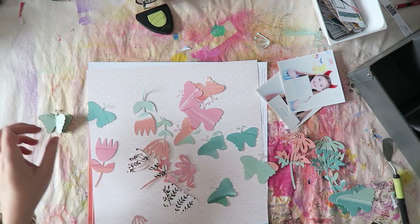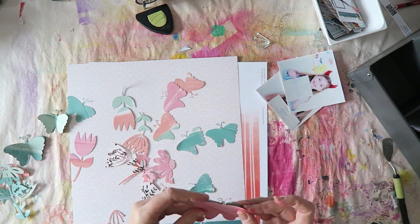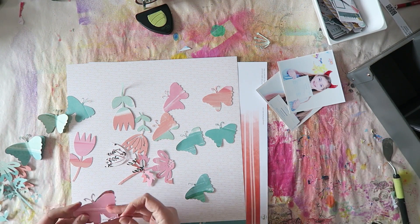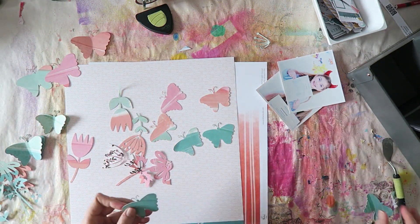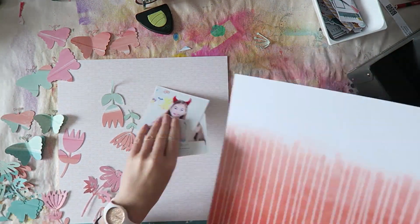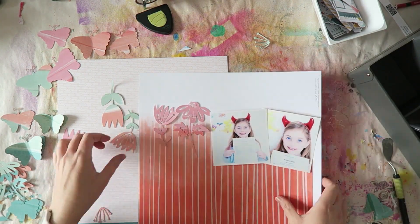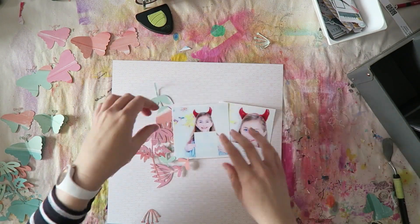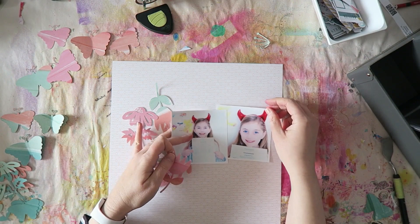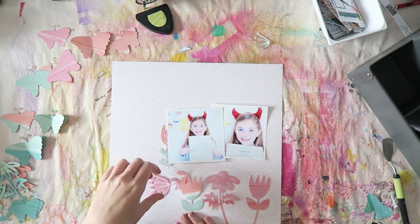In this layout I actually don't use the butterflies, but I will have another mixed media layout showing how I did use them — it was really fun to create. That's coming on the 19th of March as part of Mixed Media Monday on the Hip Kit Club blog. I always like to cut a whole 12 by 12 sheet of cut files because I almost always manage to use up all those extra die cuts.